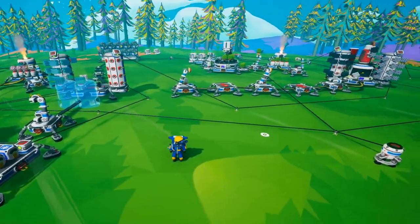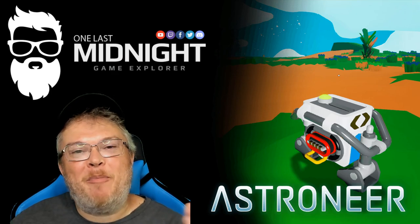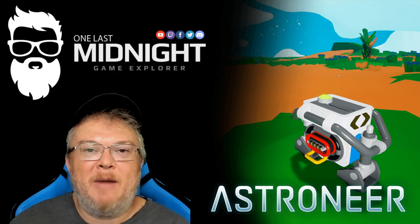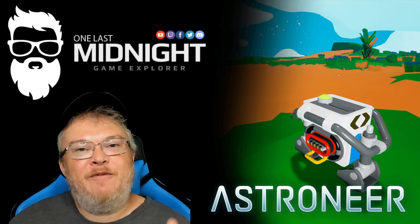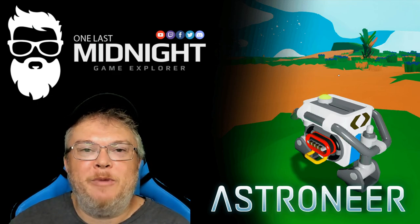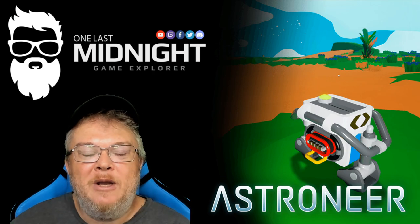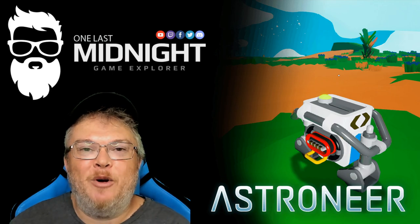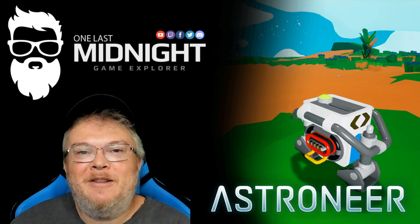That was my video on the power switch. I hope you guys enjoyed it — if you did, hit that like button. If you're not a subscriber, please subscribe; we'd love to have you in the community. You can find my social media links in the description below, and hit that notification bell so you know when I go live and post new videos. Talk to you soon, thanks a lot, bye-bye!